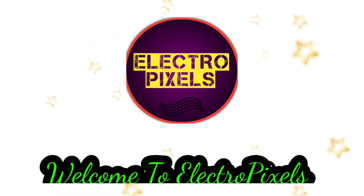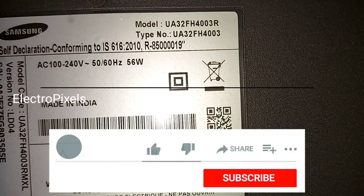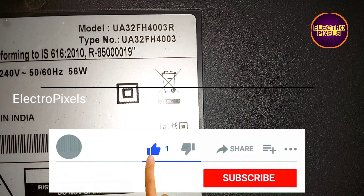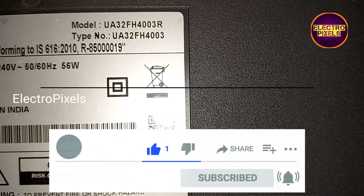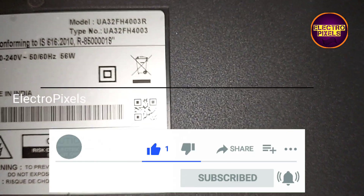Hello friends, welcome to Ultra Pixels. If you like our channel, please don't forget to like, share, subscribe, and press the bell icon for further notifications. This is a 32-inch Samsung LED TV. The complaint is no display due to backlight-related faults.